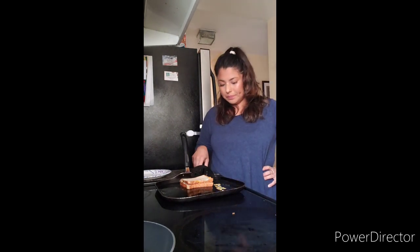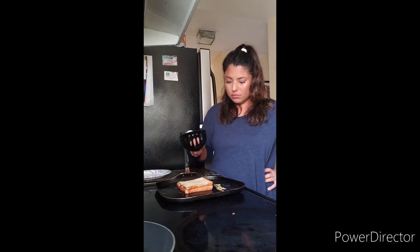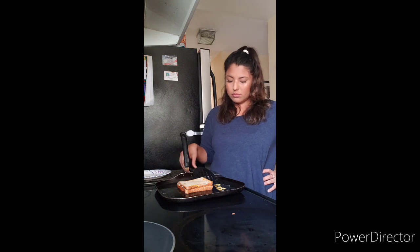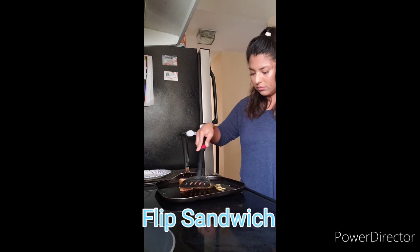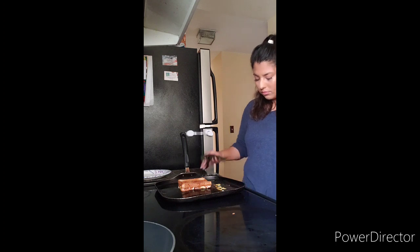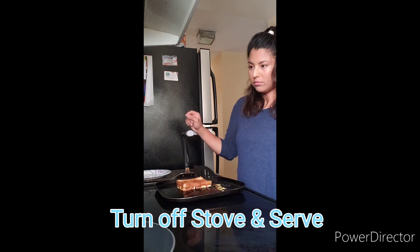Now we flip the sandwich over. You can now turn off your stove, serve, and enjoy!